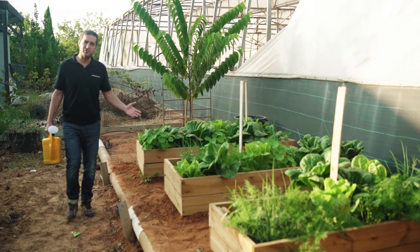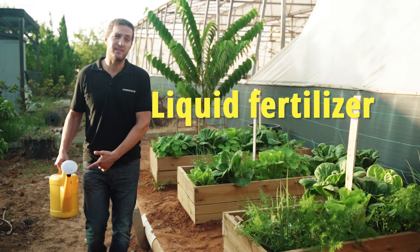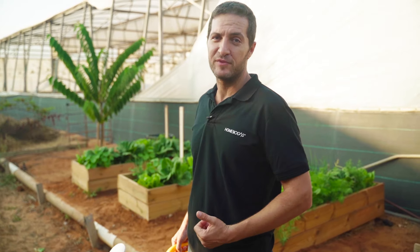Now let's head back out to the garden where I'll show you the second awesome byproduct of the system. Follow me. See this amazing vegetable garden? This liquid fertilizer created by the home biogas system nourished it and helped it grow to be this beautiful.